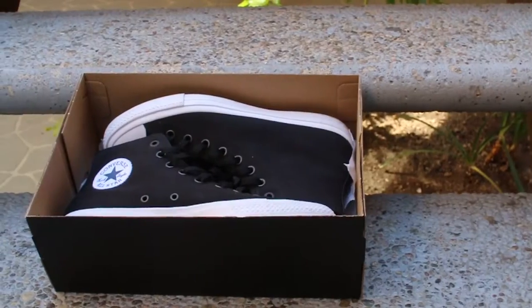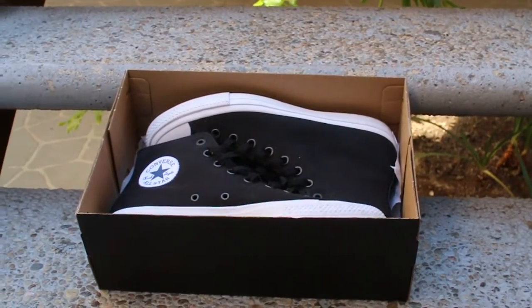What's up y'all, it's your boy Bricks. Coming back with another video, and this video is not a vlog — this is gonna be a little something different. This is gonna be my first ever pickup video, so let's get into it.